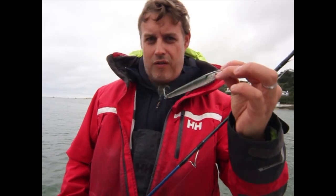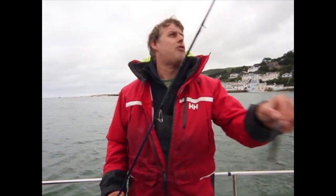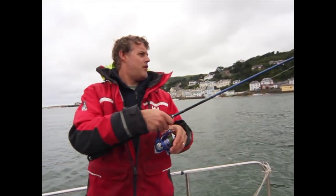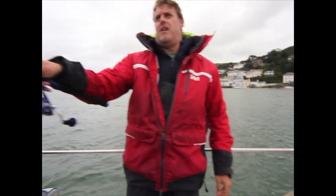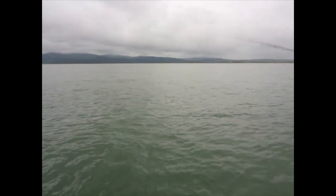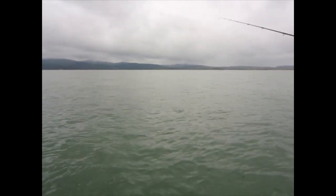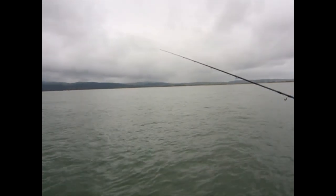I've caught a lot of bass on these. You can see it's got a nice little rattle, and it casts like a bullet. I'm just going to flick that in and show you how I'm going to fish it. It's a pretty simple technique — just cast it in, then keep a steady retrieve, switching the rod tip just to make it bounce on the surface.